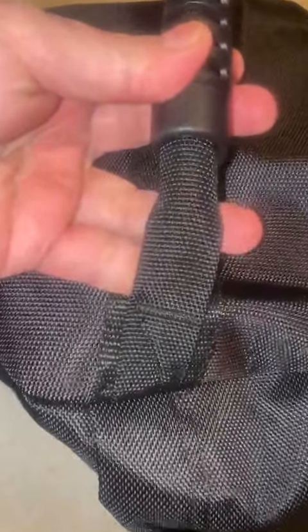Flip it over — there's two more on that side. There's also a handle on each end, the same rugged handle with really tight stitching. Both ends, same thing. Another handle. So four handles on the whole bag.